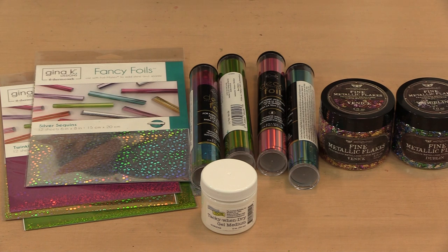In addition to the Tacky Wind Dry Medium, I'm also working with iCraft Deco Foil and Gina K foils, plus Finna Bear's new Art Alchemy Fine Metallic Flakes. Foils and flakes are going to give you a little bit of a different look, but they both work equally well with the medium. You can use glitter, flocking, microbeads — anything that needs something sticky to adhere it or hold it in place.